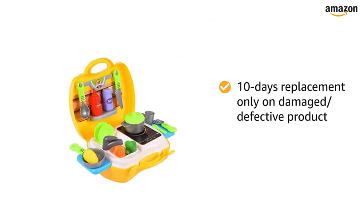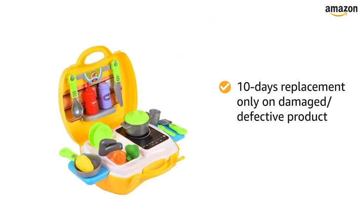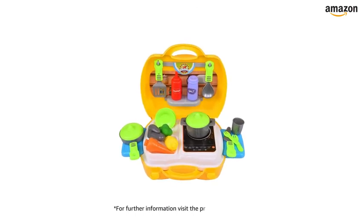10 days replacement policy only for damaged or defective products. For further information, visit the product detail page.